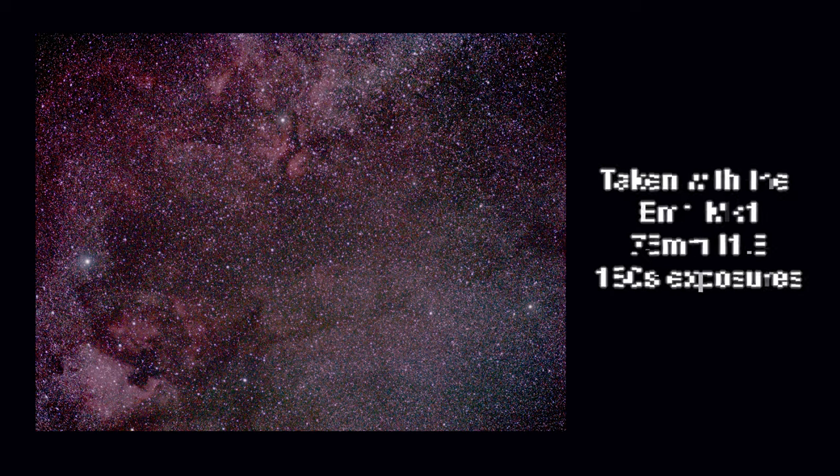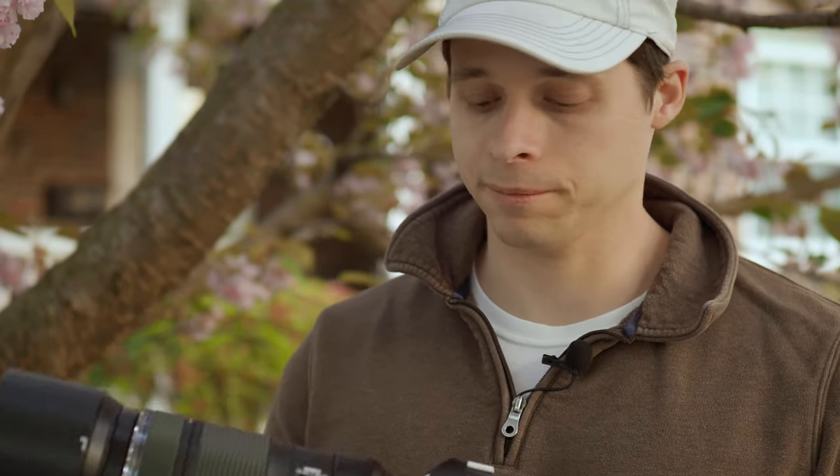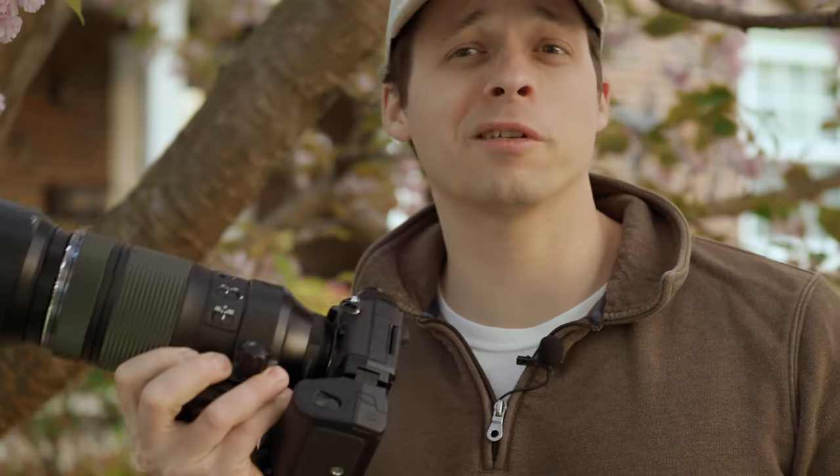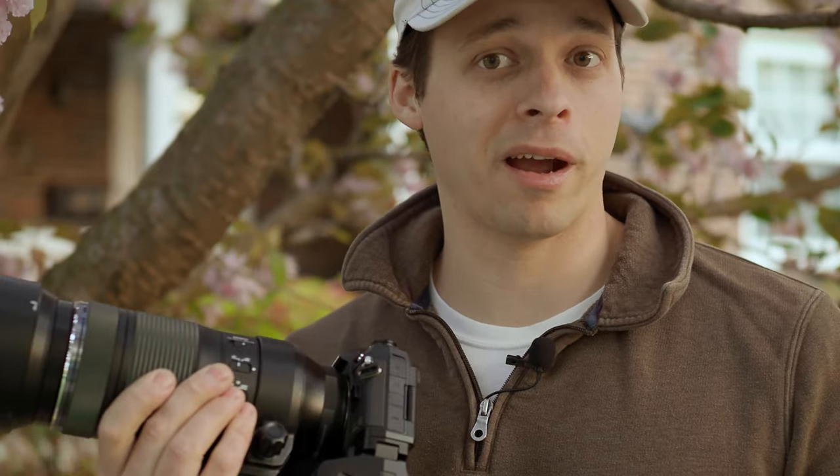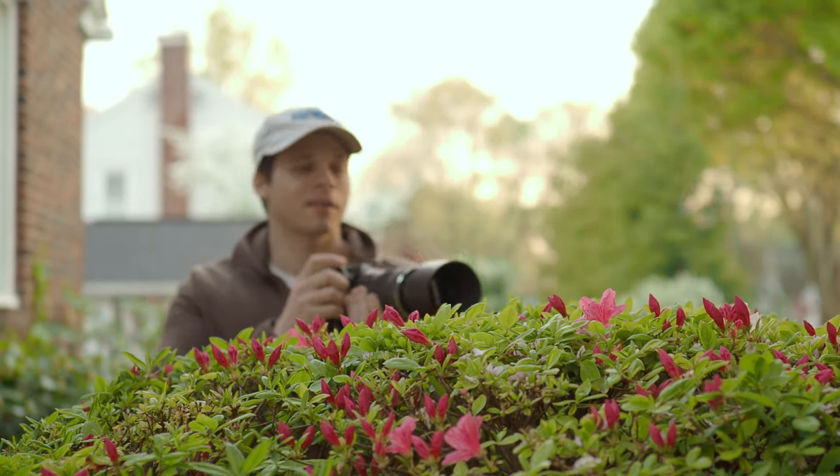I definitely recommend this lens for astrophotography. It gives you a lot of different focal lengths to work with, and it's very sharp at its maximum aperture of f6.3. It cost me about two grand total because of the one repair, but I would definitely not go back.